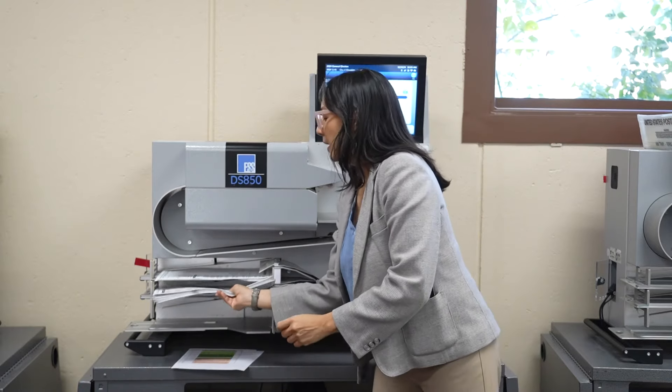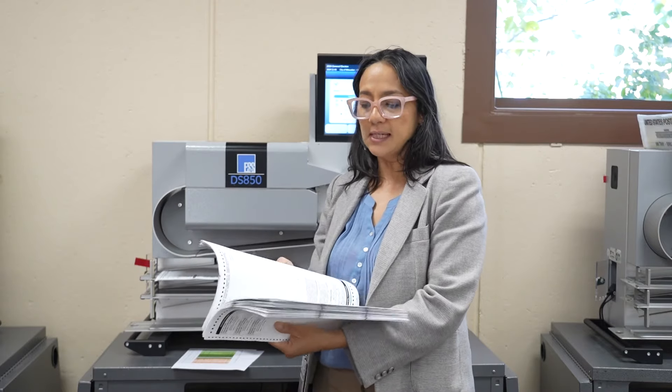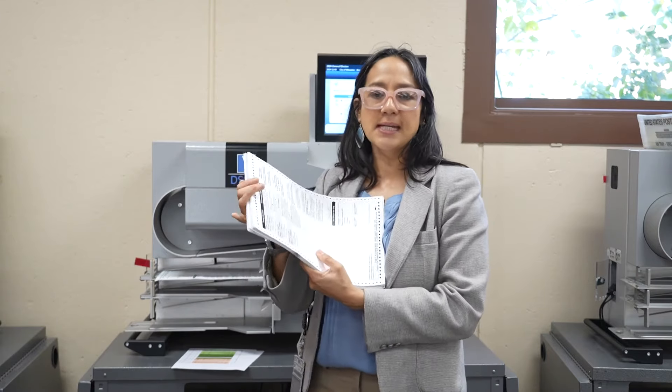The middle bin is for anybody that may have put in a write-in candidate. The test deck has every possibility of an option on that ballot, and some people decide that they want to write in a candidate and they can do that. So on election night our two bipartisan staff, especially trained, review every single ballot individually to find that write-in candidate. And if it's registered and to be counted, it gets tallied. Once they write those in, these have already been counted — the only thing the machine said was, hey, there's a write-in candidate, make sure you check it and tally it. So these go into the bag as well.